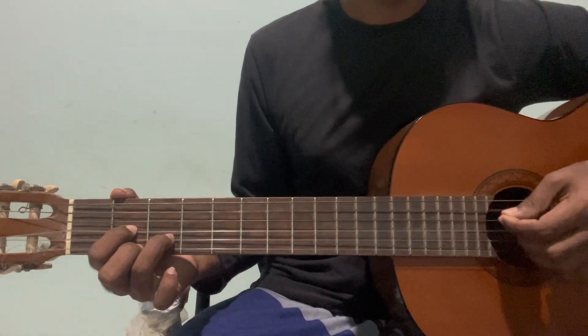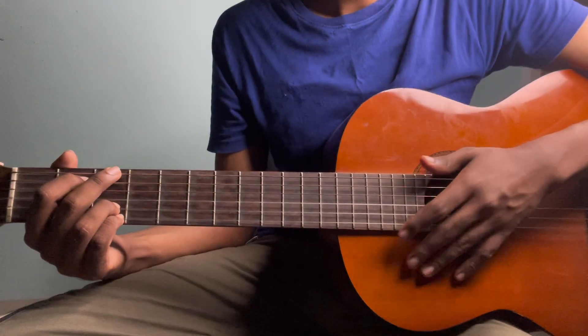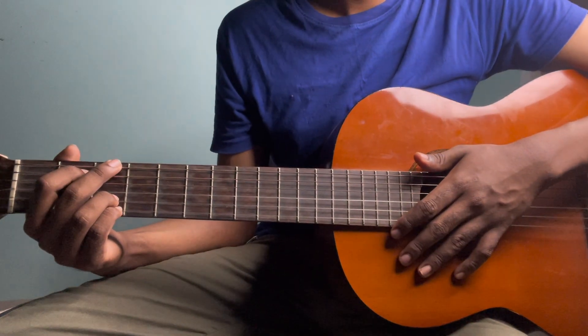E minor, D, C. Again, we'll play a little bit.